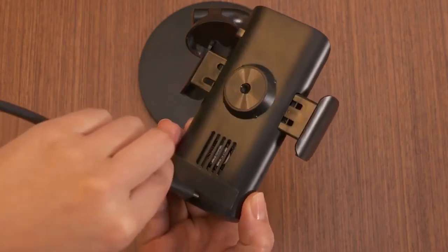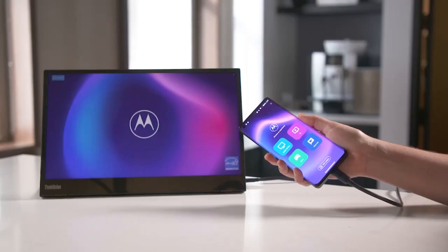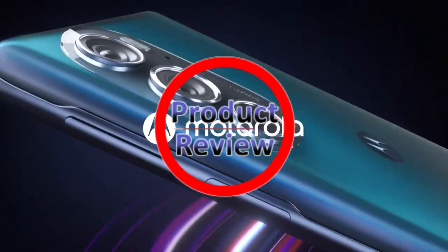Motorola also makes some compromises that I will pinpoint in this article. Here are my observations after spending a few hours with Motorola's first flagship smartphone of 2022. Welcome to our new product review episode.